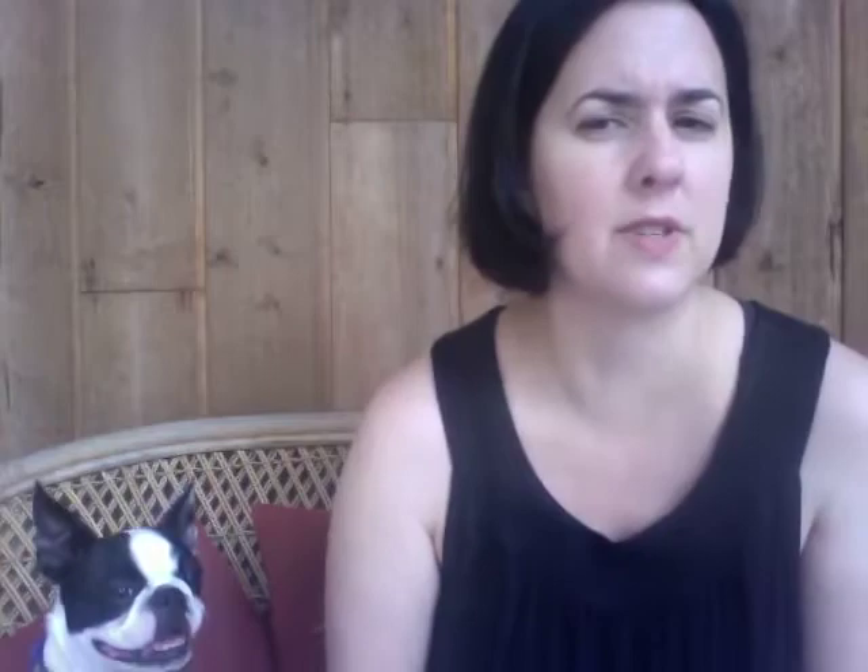I just adore it — it's very impressionistic looking, maybe Monet-kind of. I don't think the camera's doing it justice, but I'm happy with it. It was a lot of fun. Once I got it warped, it took me maybe two hours to weave it, maybe less. Very fast, because it was a bulky handspun. That's my weaving, and I will be doing more. I love using my handspun for weaving.